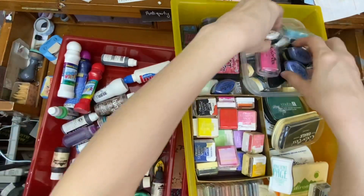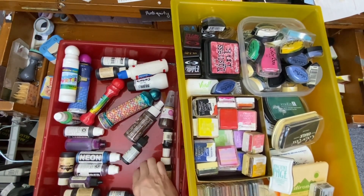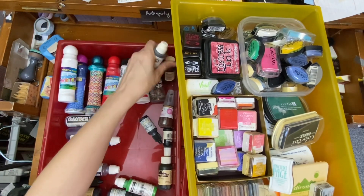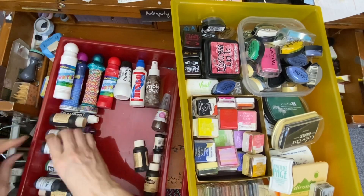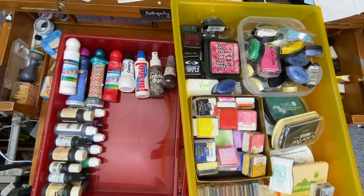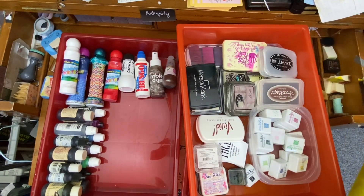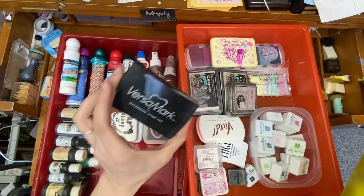Now that I've got the ink bottles consolidated, let's see how much extra room I have. All these little bottles kind of go together so we can get doubled up — that works out. Nice, and I've got all this extra space. So what do I want to put there? Maybe the neutrals. I might have a whole drawer of neutrals. Let's try the browns and blacks and see how it goes.